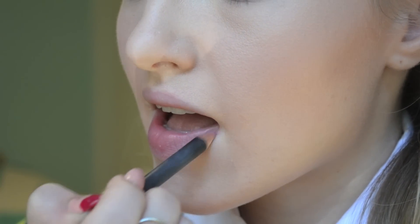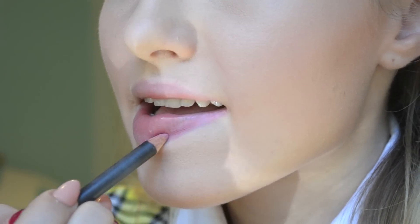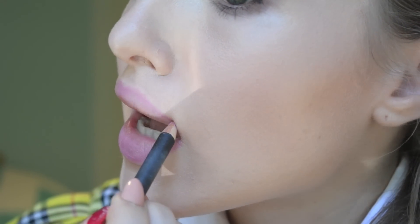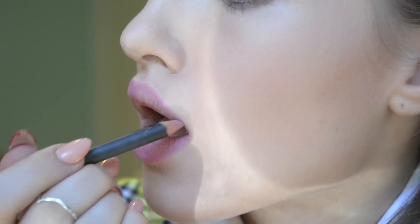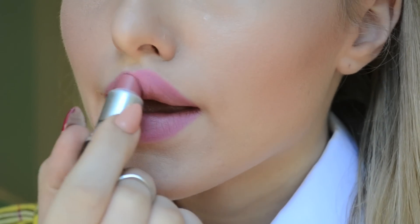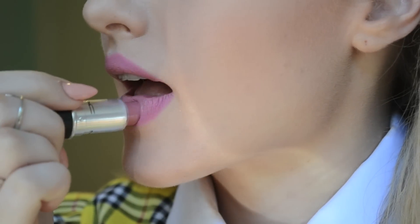Now with MAC's Lip Pencil in 'Hip and Happy,' I will be outlining and colouring in my lips. Remember not to over-draw your lips too much here — she's not Kylie Jenner, she just had very natural and small lips. Then going over that with MAC's 'Angel' lipstick, which will help keep your lips smooth all day long and keep that colour set.